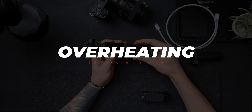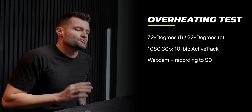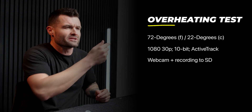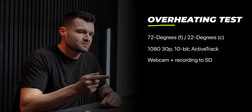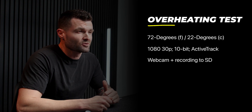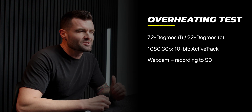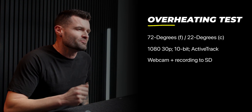I did an overheating test with the DJI Pocket 3, because when you're using a camera like this for live streams as a webcam it's usually for a longer duration, and if the camera overheats and turns off that defeats the whole purpose. I let the camera go for as long as possible in a 72 degree Fahrenheit room with all the settings we looked at earlier turned on, while simultaneously recording to the SD card — which, recording internally and using it as a webcam is usually pretty demanding on a camera and is typically where overheating issues appear.